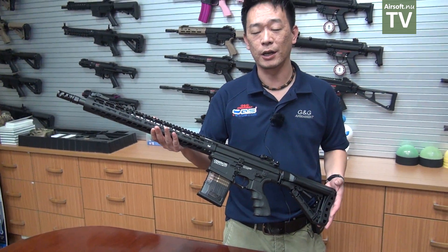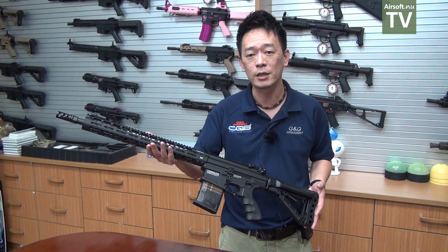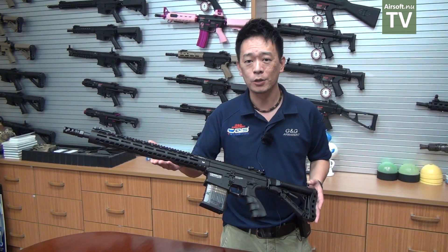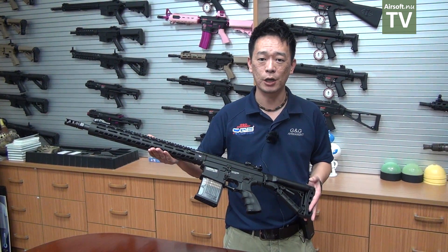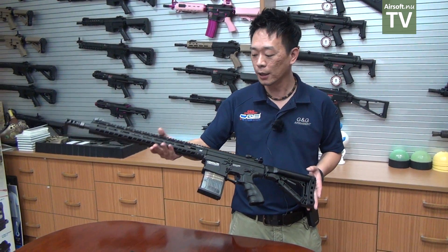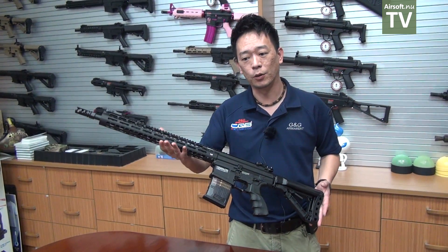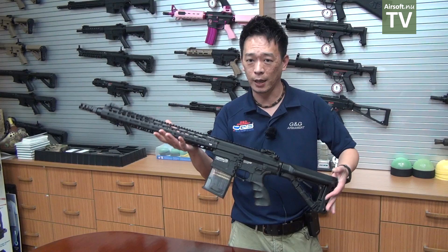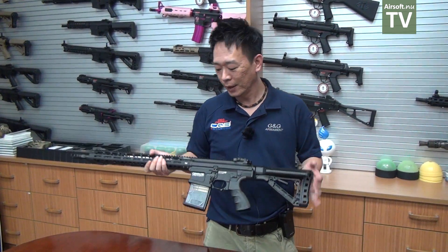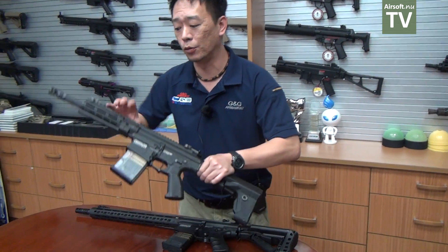We've had very good reviews from the market — the feedback is that customers like the G2 system, so why not bring it to M-lock as well? We have the 308 SR and the 308 WH, and now we have the M-lock with the same design but with M-lock rail systems, so you can attach more M-lock accessories on this new TR-16 308 M-lock.